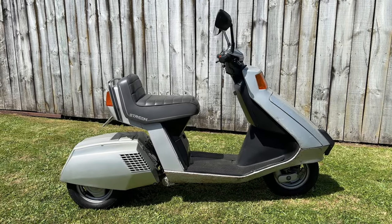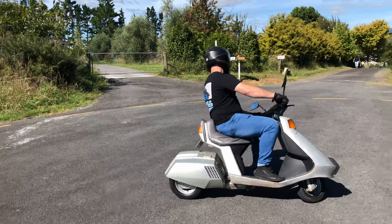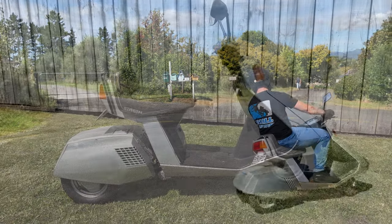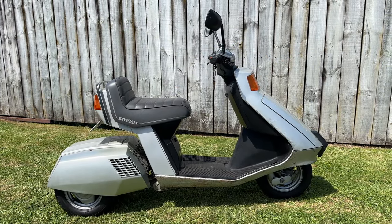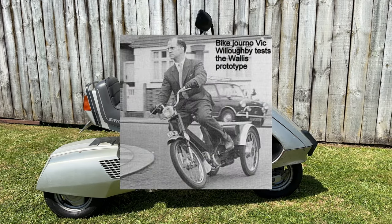Welcome to this episode of Small Bike Stuff — a really exciting episode for me because I'm revisiting the Honda Stream. I actually filmed this exact Honda Stream a while ago; the video was okay, but let's do my new format and get all the details we can of this thing.